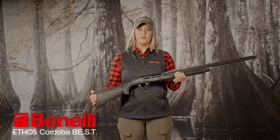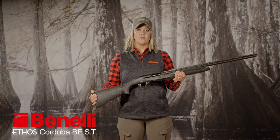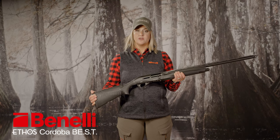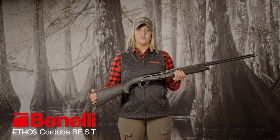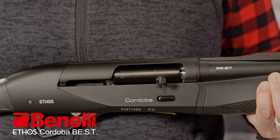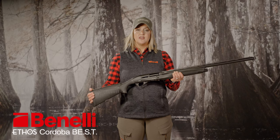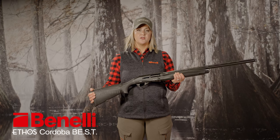The Cordova meets the first goal by featuring Benelli's proven inertia system, synonymous for reliability among the most serious hunters. But there is one notable improvement over the older version: a ball bearing detent system that forces the bolt into battery even when you close the action gently. This means no danger of missing out on birds each time you bring your gun to the shoulder.